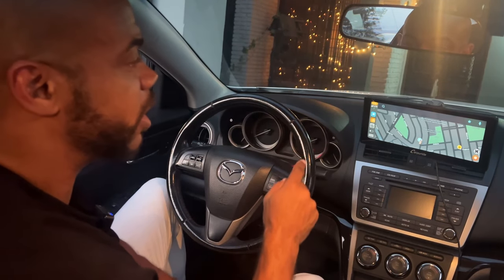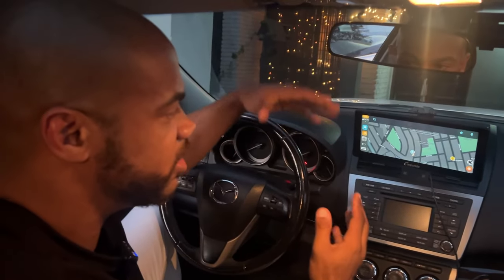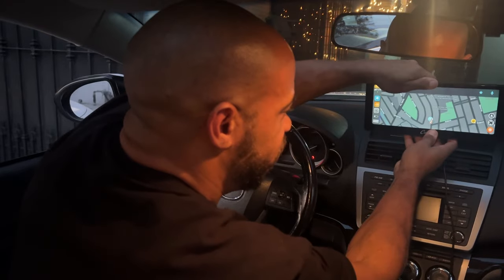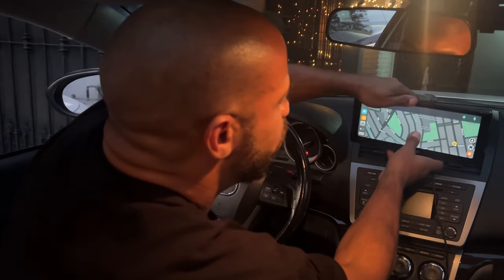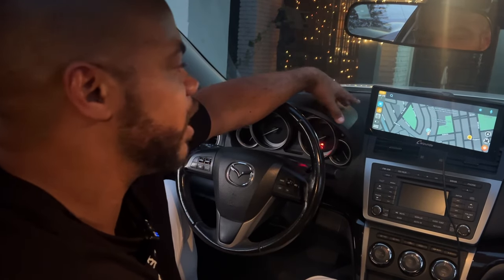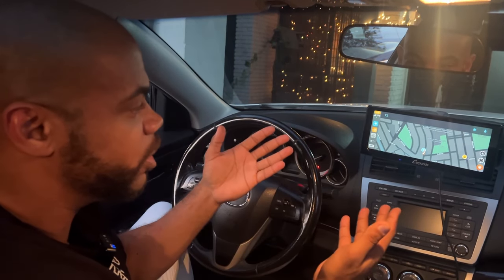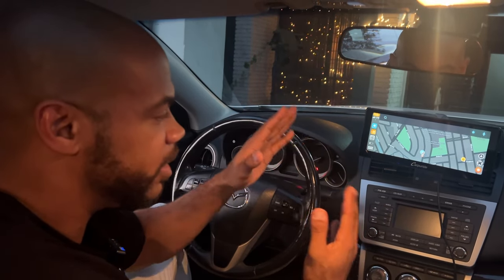Also, it doesn't block the view. There are two ways you can mount this. What I have right now is a basic suction cup mount — you can move it up and down, it swivels, it's fantastic. Or there's a more permanent fixated mount. I prefer the suction cup because of the windshield incline and dash design on this car, and since it's not my car I wasn't about to drill holes in it. You can mount it on the dash or on the windshield — install is really, really easy.